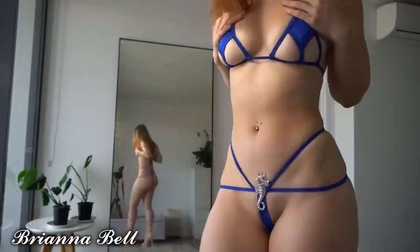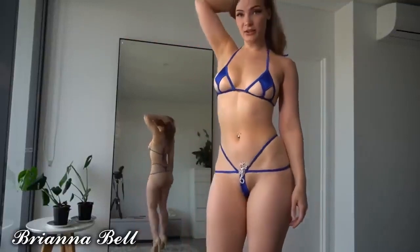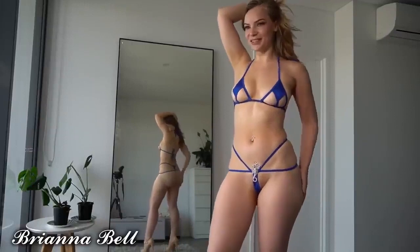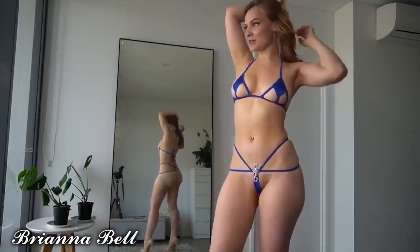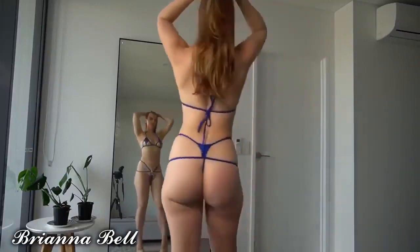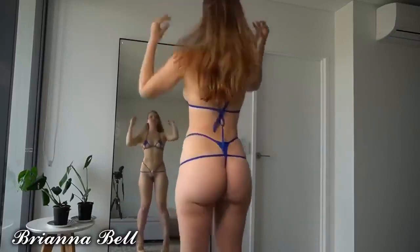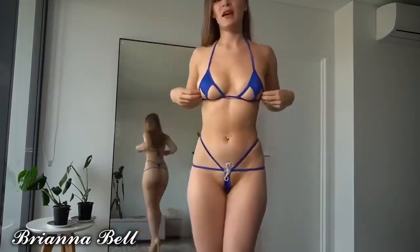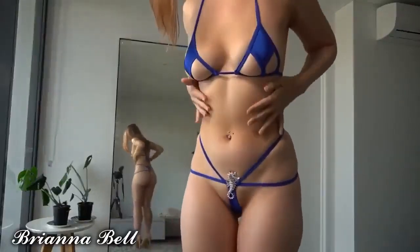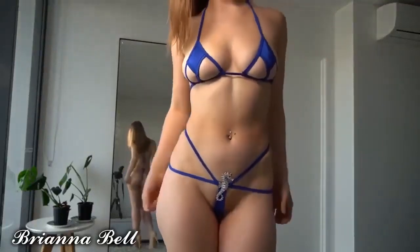I think that it sits really nicely, it definitely accentuates my curves. I love that it's so revealing and I think it looks really good on my body type. I feel like if you have larger breasts it might not sit the best because it does start to dig in, and if you had less pointed ones it would start to bulge out around the bottom.